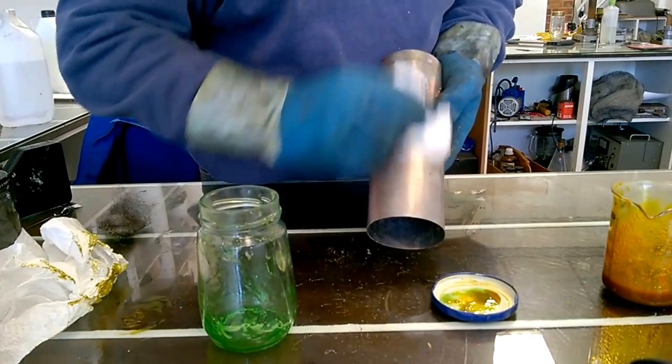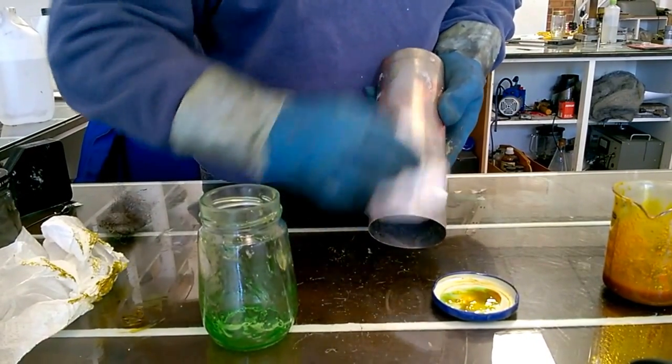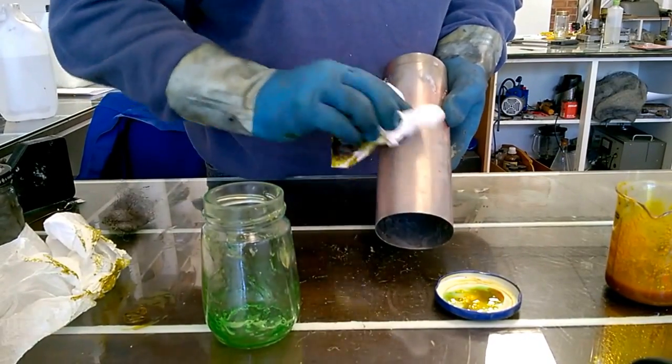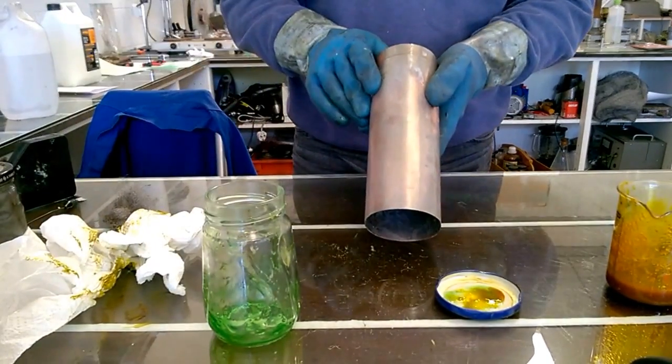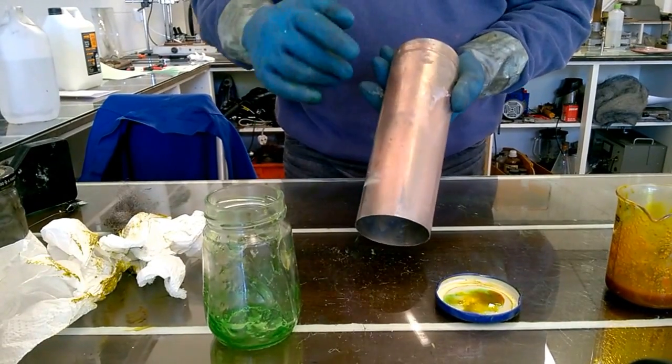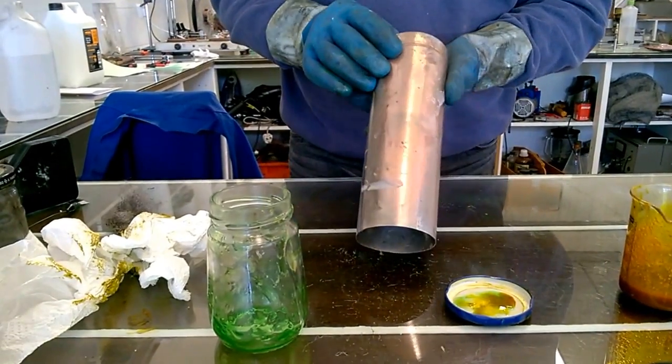Give it a final buff. And there we are — we've got a nice copper coating on that steel. These are the ones we've done earlier. You can see a lovely long strip of copper there.